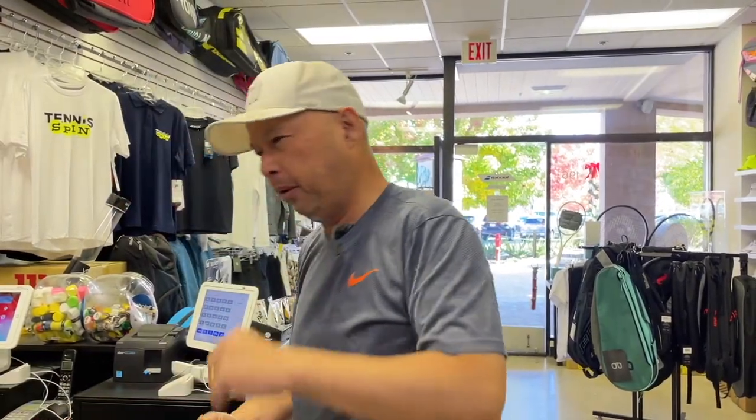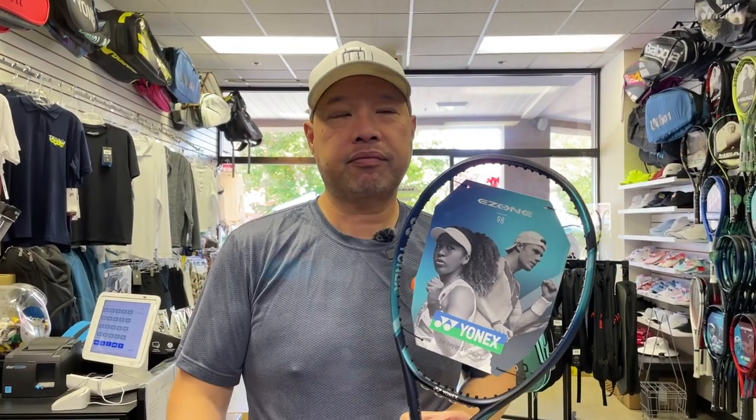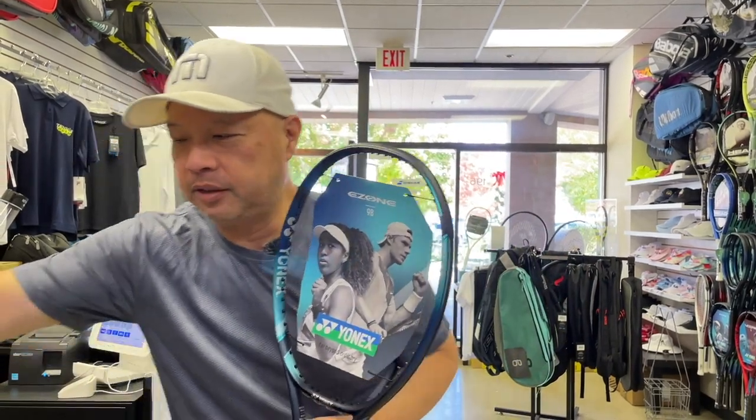So the number one question that everybody asks me: how do I make my Yonex Ezone 98 into an Ezone 98 Tour? Ever since that Tour came out, everybody's been wanting the extra weight.